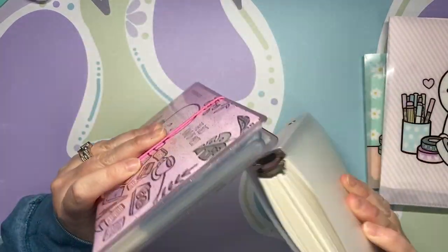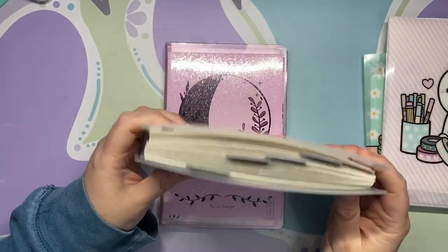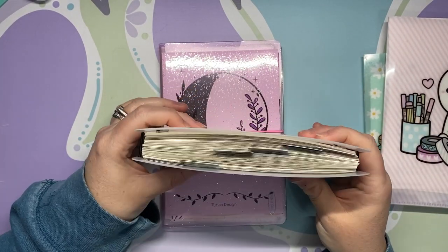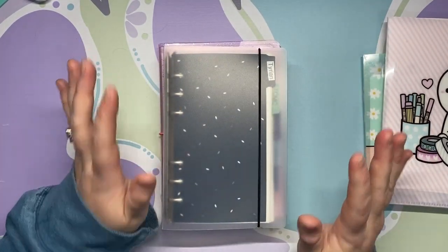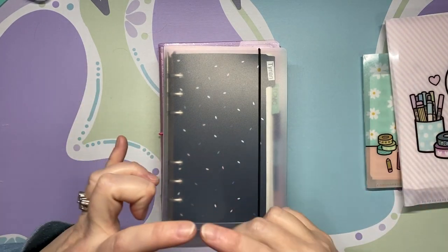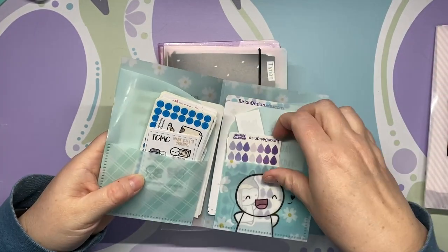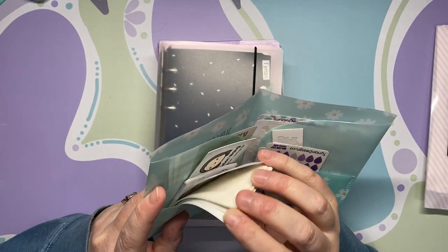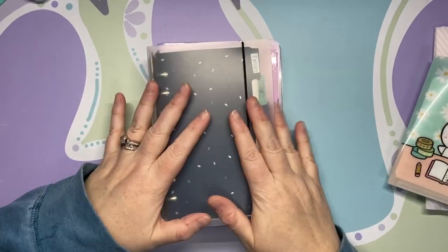These are my main two sticker books that I've kind of moved over to. This is the main one and you can see that it is bulgy, for lack of a better word — it's stuffed. If you've seen many of my past videos you know I was using a little business card holder for my little sheets of stickers. If they're not moved into here unstickered, they're in here.